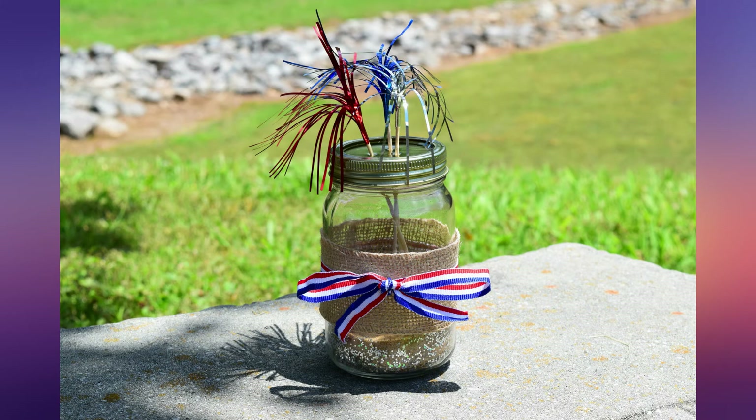Thank you for joining us for another craft tutorial. We hope to see you on June 19th at 2pm for our CrAfter Party. Happy crafting!